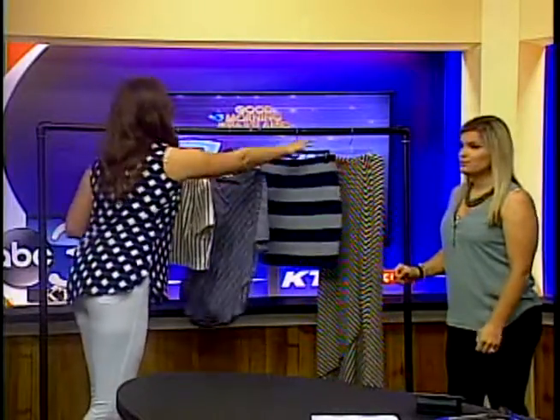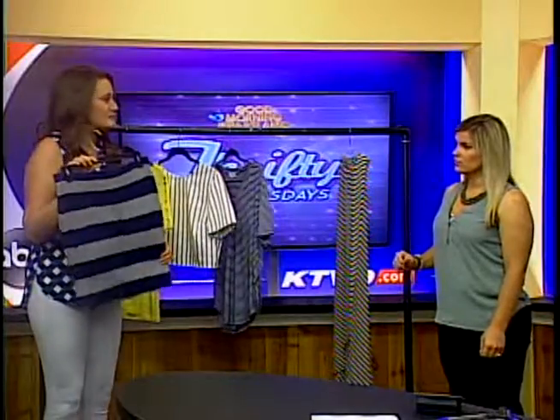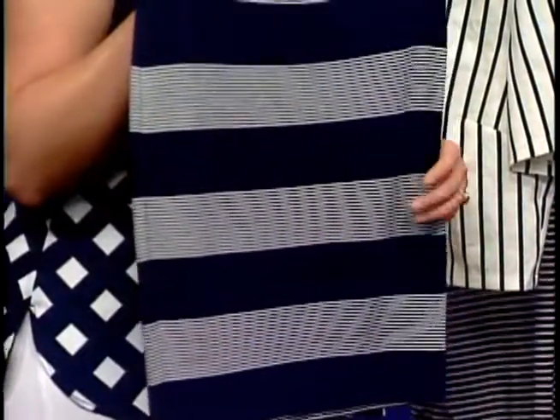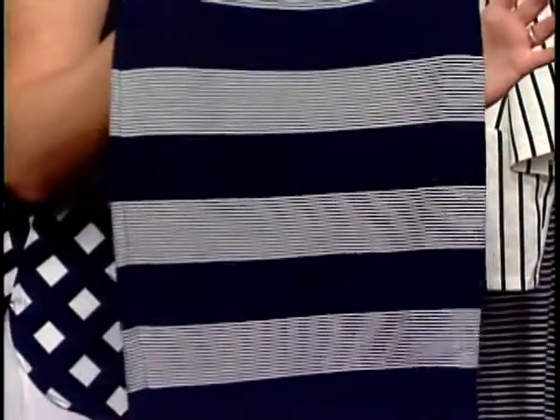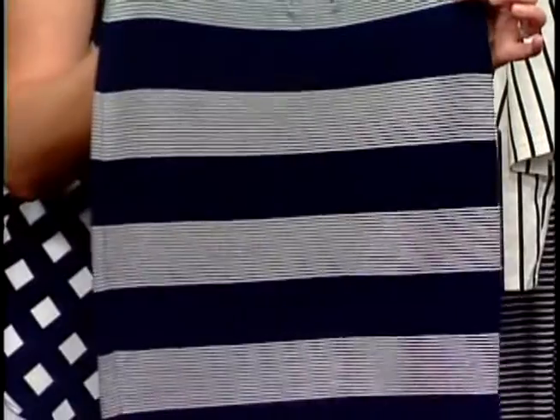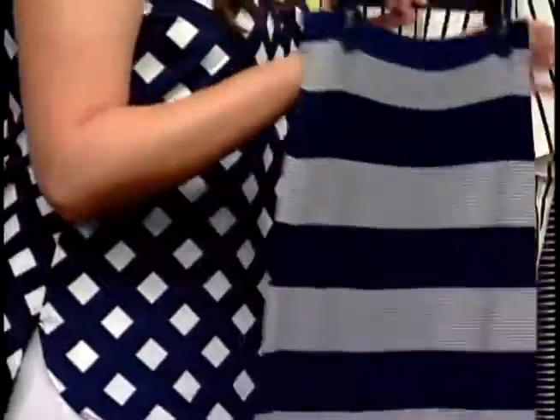The next ones are some skirts. This is a bit of a dressier skirt. You could wear this to work with a wedge or with a flat — it would be perfectly fine. But this gives you stripes on stripes, as I call it. In these white stripes there are smaller stripes in there, so you've got kind of that dual thing going on.